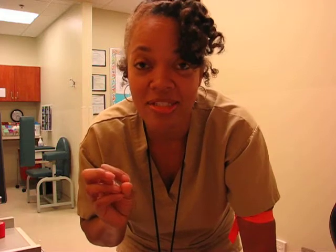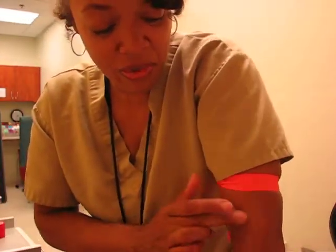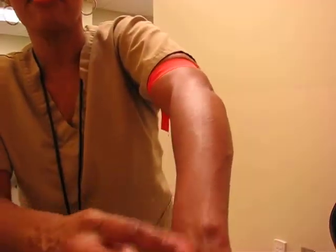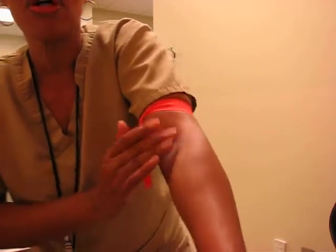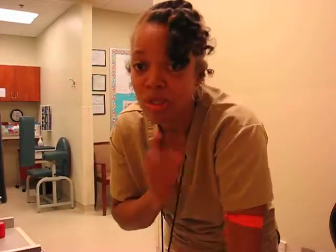Back to finding those hard veins. Once you apply that tourniquet, give it time. Time is of the essence — same principle when it comes to drawing blood. For a few seconds, maybe a minute. Apply the tourniquet. If it's a very hard patient, press — where do you think the veins are supposed to be? Where are the veins on you? Press and feel. Follow the veins from the hand. If they're very prominent in the hand but the patient doesn't want to be stuck there, follow those veins up. Press hard. You are going to feel veins you did not even know were there. Follow those veins all the way up and you will find a vein.